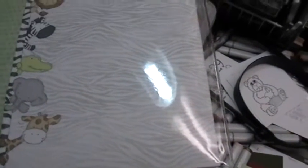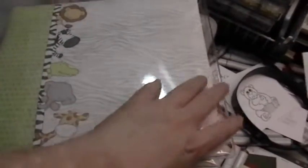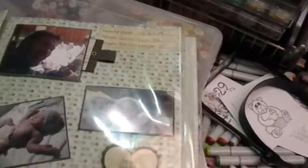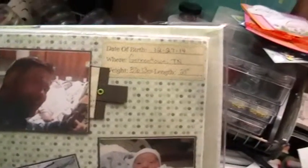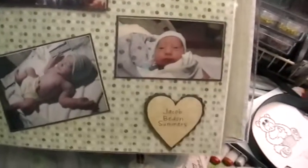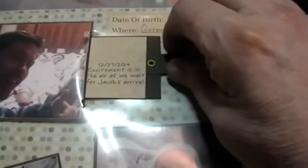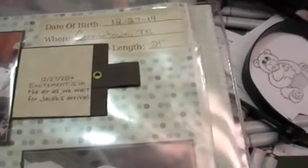I wanted to show y'all what I've done so far on my baby album for my grandson Jacob. This is the cover and this is the first page. I've got some pictures, nothing special here, except that this tab right here pulls out and tells a little bit about the day that he was born.